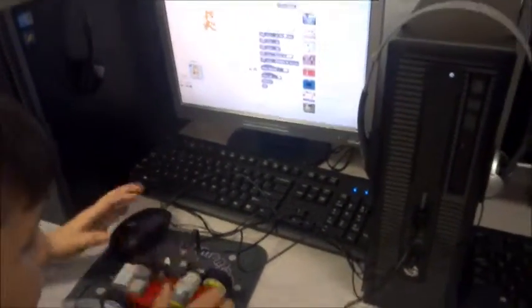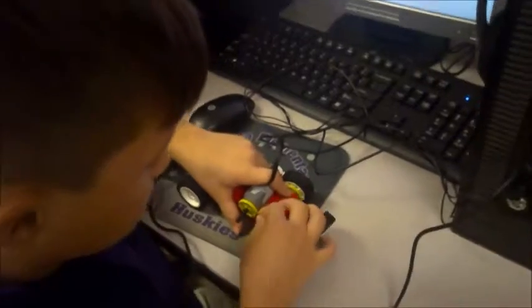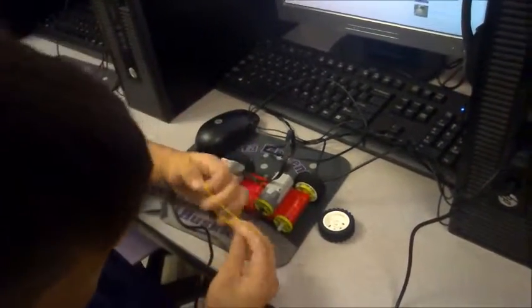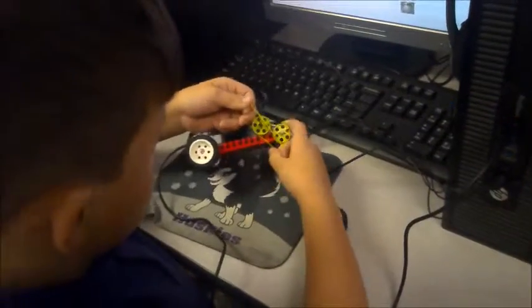The rubber band got knocked off when the wheel got put on. So always make sure that the rubber band is on when you try to start the car.